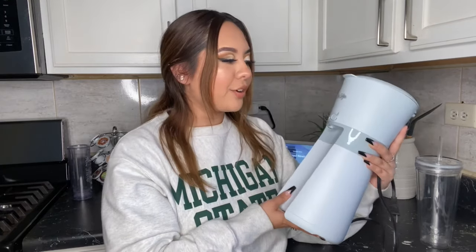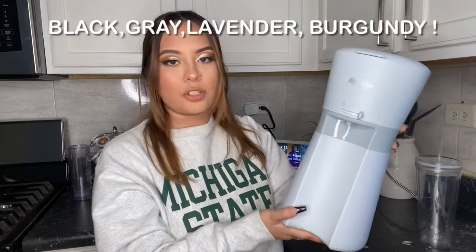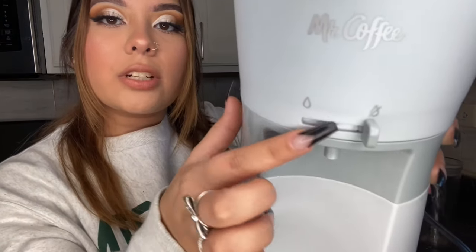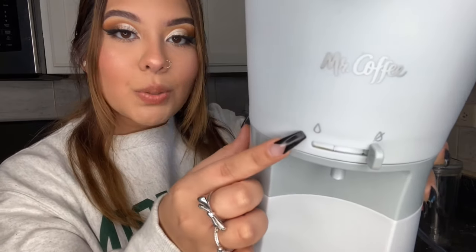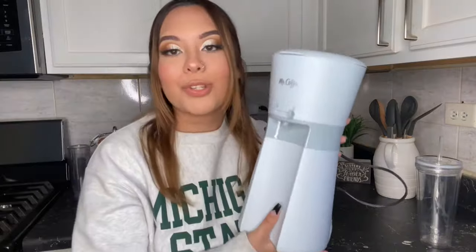Bring her over here — this is what she looks like. I got this for Christmas and the box is gone, but I'll put a picture of what it's supposed to look like. I'm pretty sure it comes in a bunch of different colors. It's got this little switch where you can choose whether you want to continue spilling out your coffee or stop it, and on the side it's got the little start button. It's pretty tiny and really light.